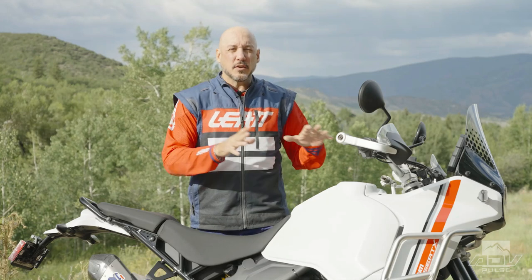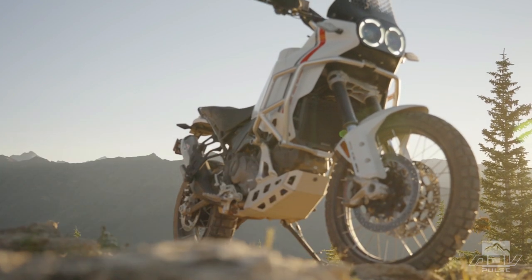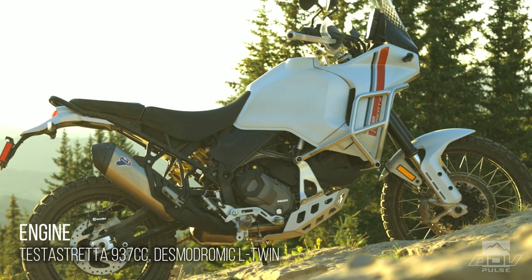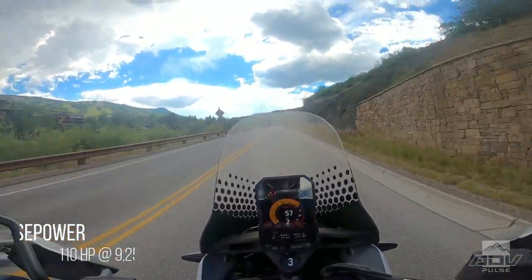So they decided instead of using the original Scrambler platform, they would throw that plan out the window and go with an all-new chassis — everything new except for the engine, which they used from the Multistrada V2. It's a really tried and true motor that has been around for a long time, makes great power, and has lots of character.